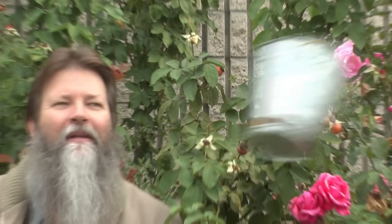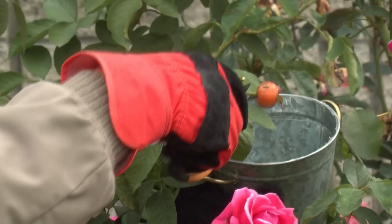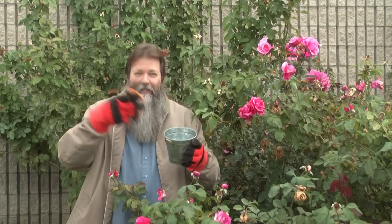Rose hips are high in vitamin C and you'll be able to do a whole lot of things with them. So let's go out to our roses and we're going to collect as many orange or red rose hips as possible. Once we've got a bucket full, we'll go inside and we'll see exactly what we can do with them.